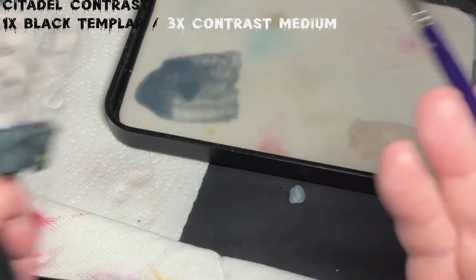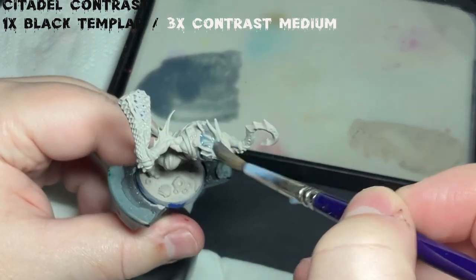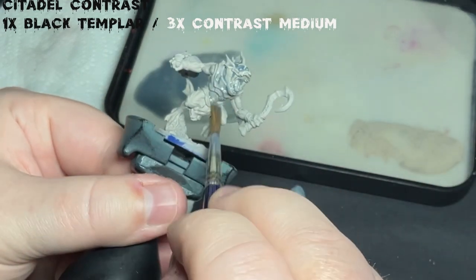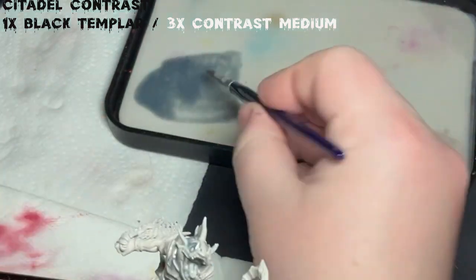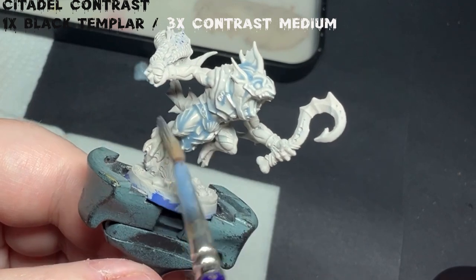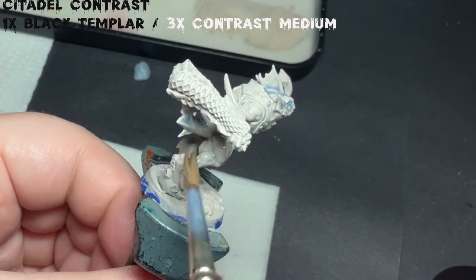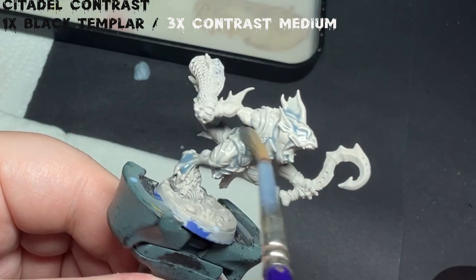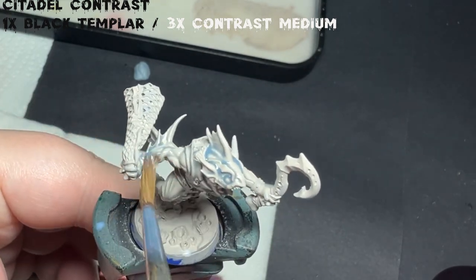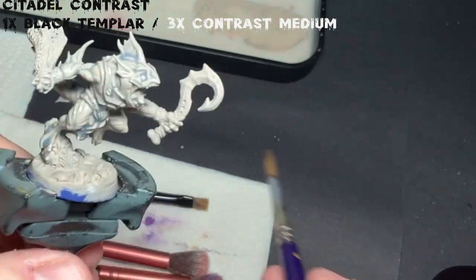A lot of Slap Chop models start with a black base coat and work up to white with dry brushing. I've found that this leaves the recesses too dark and almost blotchy. Instead, I build up the dark recesses with contrast paints. In this case I'm using Black Templar mixed with some contrast medium. I used a little bit too much medium with the first coating, which actually helped the second coating pull into all those recesses as they were already wet. If you get the right balance, you won't need to do this twice like I did.